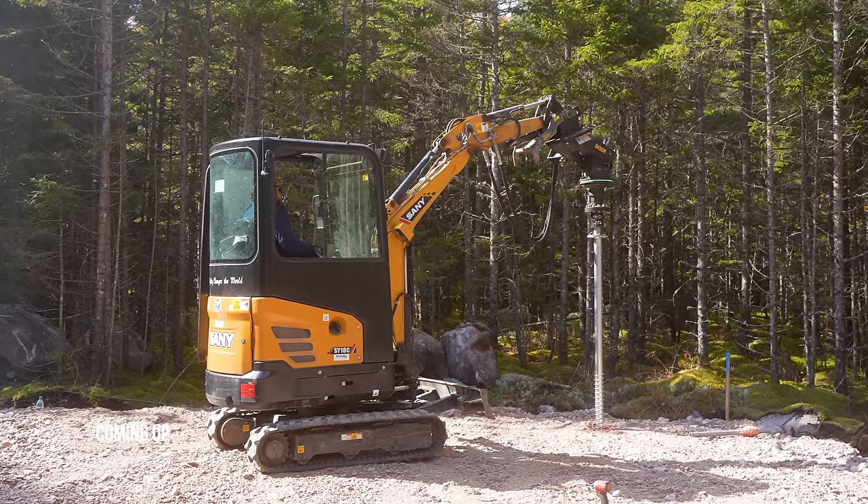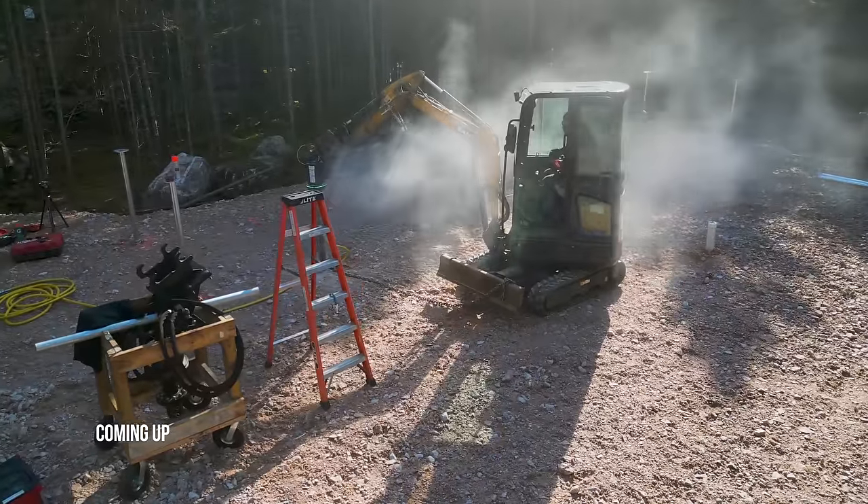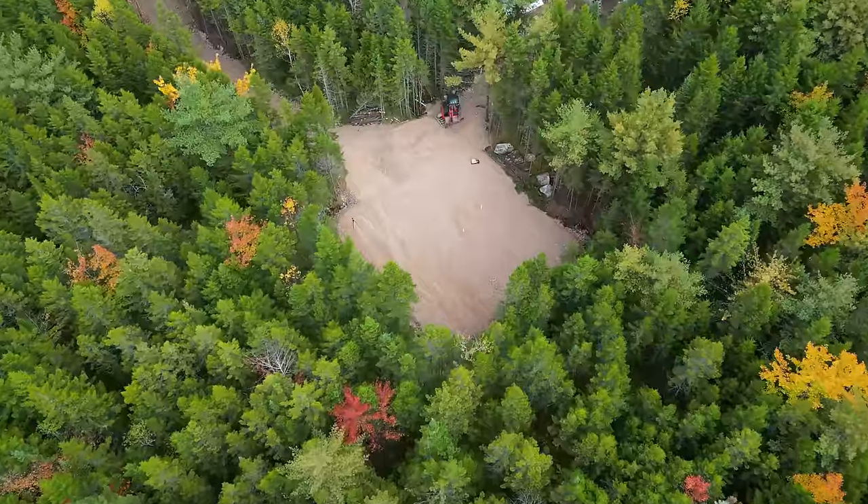Today we are aiming to put in 24 piles on this pad, and we've just confirmed it is half an inch from being level all the way around — it is so perfectly level. This 40 by 40 pad is flat, basically with a little bit of a slope. Let's catch you up.